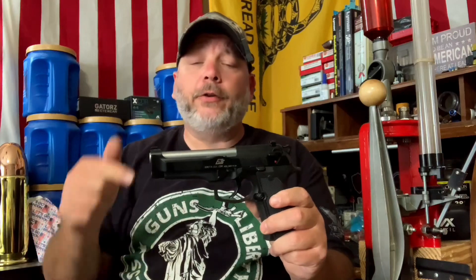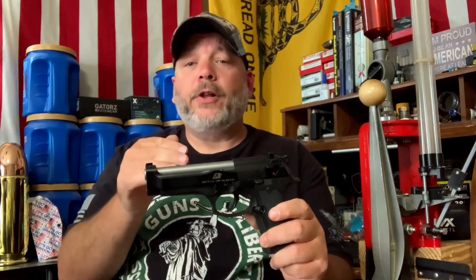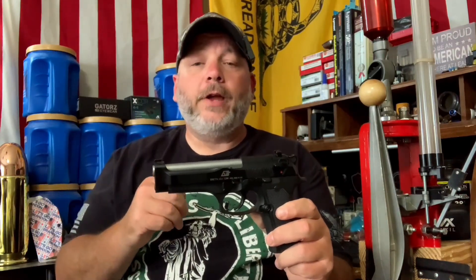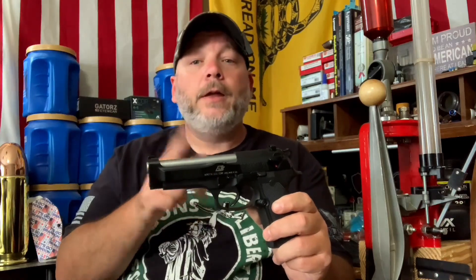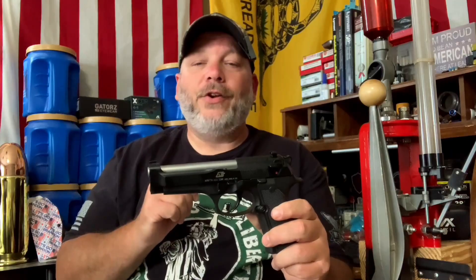First off, I'd like to thank my pastor Chris for letting us do videos with his gun. What we're going to do is a cleaning video — I need to get it cleaned up and back to him. I'm going to take it over to the table, show you how to field strip it, clean it, and then we'll finish it up at the end. Let's go ahead and get started.